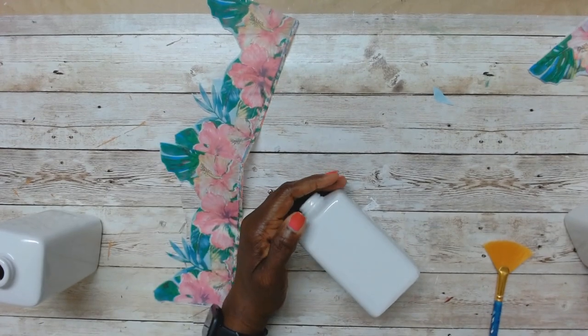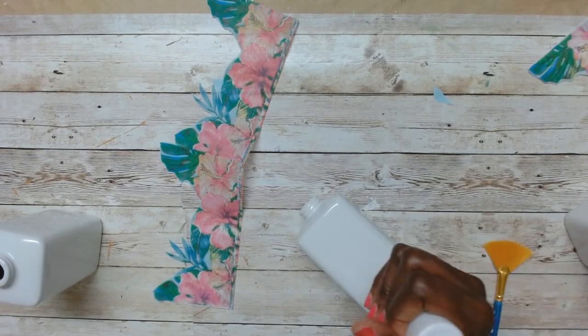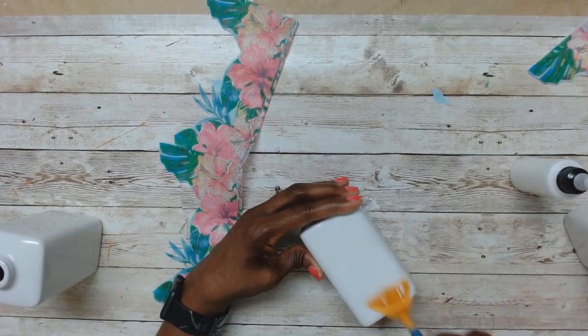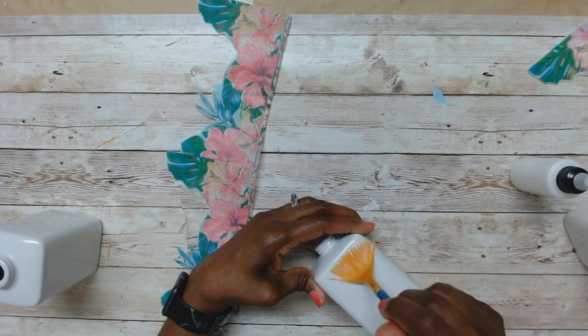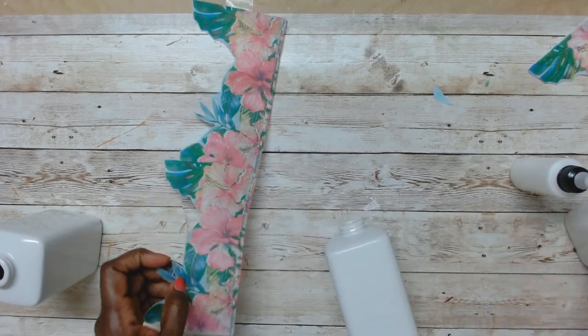I'm using some Mod Podge and I'm only putting the napkin on one section — I'm not covering all of it. So I use Mod Podge with the fan brush, apply that, and then I place the napkin down.